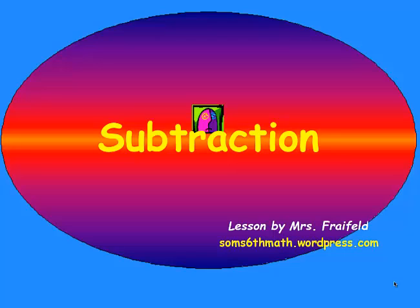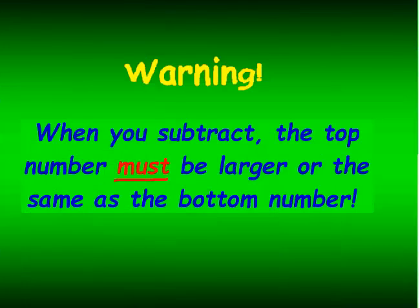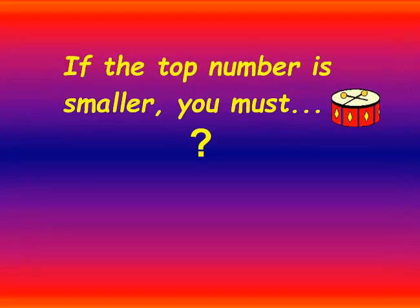Hi, this is Mrs. Freyfeld, and I've made a lesson that I hope is going to help you with subtraction with regrouping. Warning: when you subtract, the top number must be larger or the same as the bottom number. You can take 2 away from 5, but you cannot take 5 away from 2. If the top number is smaller, you need to borrow.